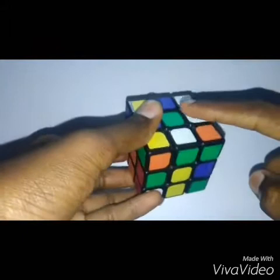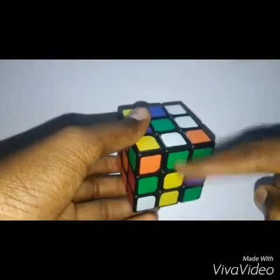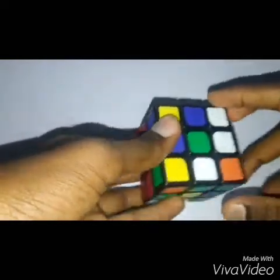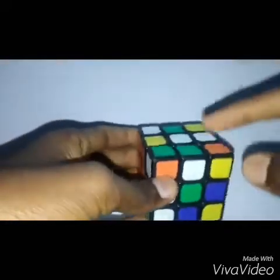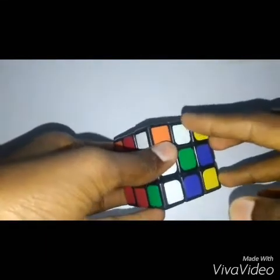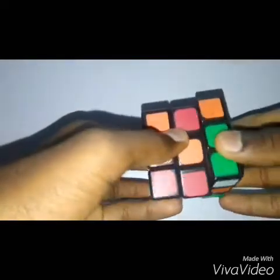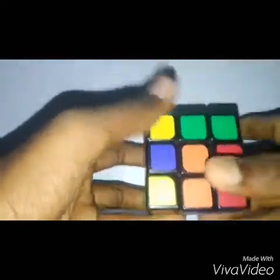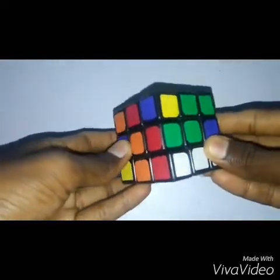The green is facing down instead of outward, so there's an easy formula to fix this. We bring the piece here, but it's upside down, so we need to correct it. Keep it on your right-hand side, first pull it down, move this side, and take the piece back up. Rotate it into place. If you need a clearer view, rewind the video and watch this formula again.